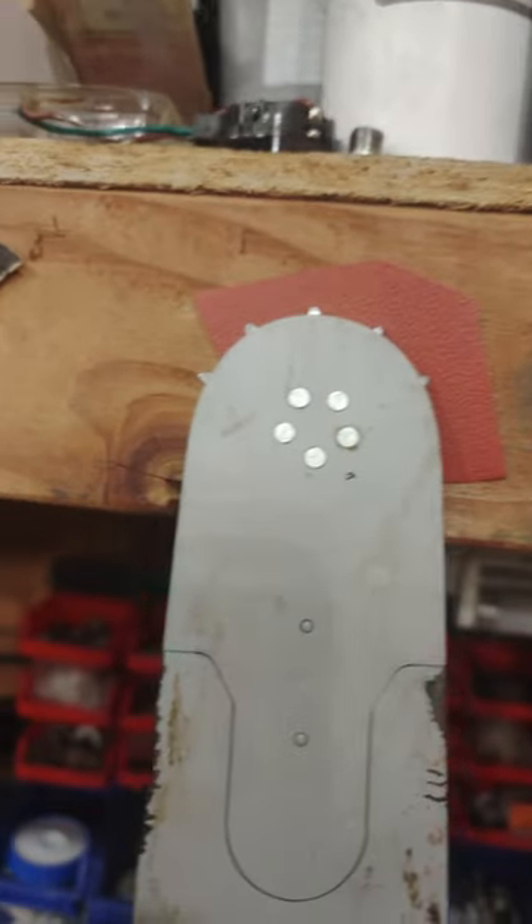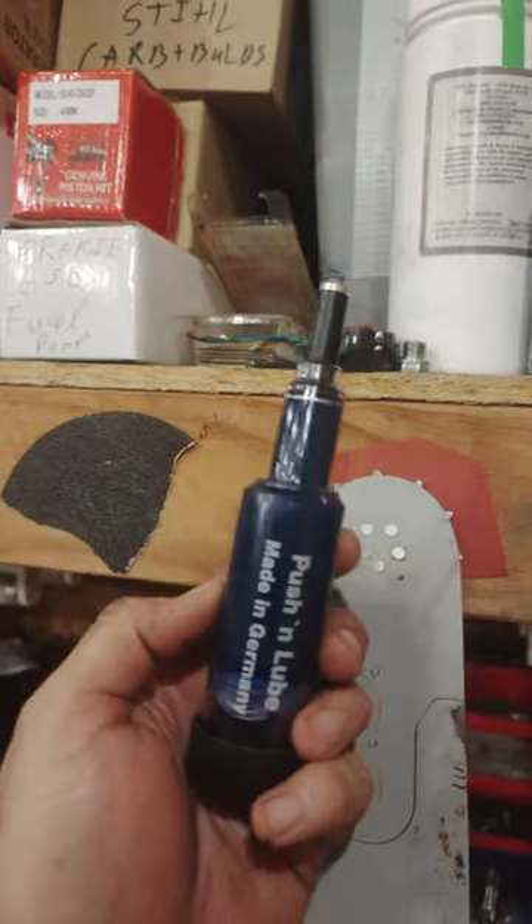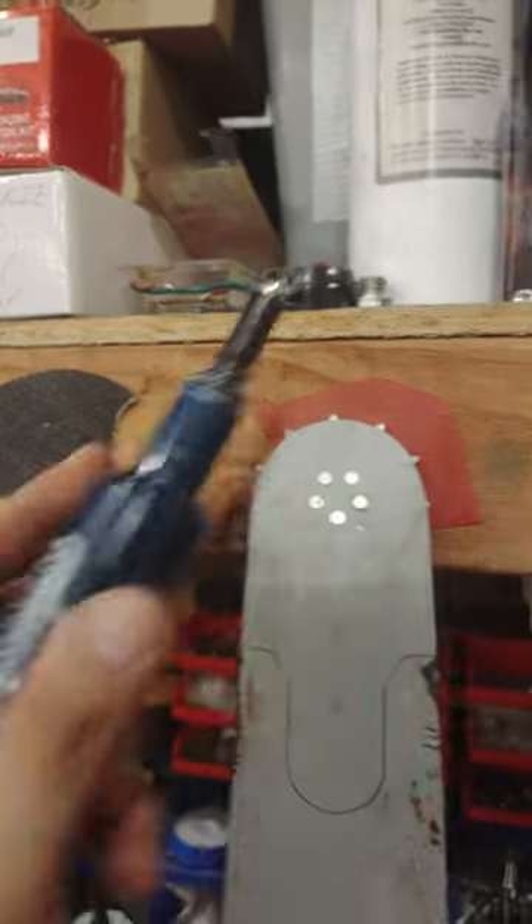Let me show you how to grease these things — a lot of people don't know these are greasable. Especially after you clean it out with some kind of solvent, there's nothing left inside this bearing. So, this Oregon Pushing Lube is a great little tool — it comes pre-filled with grease.